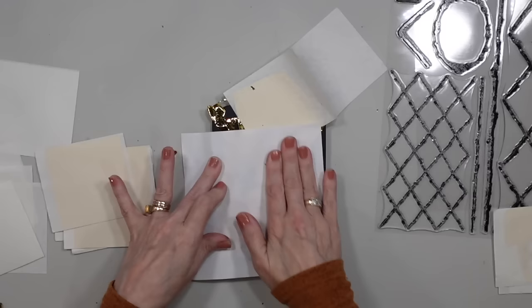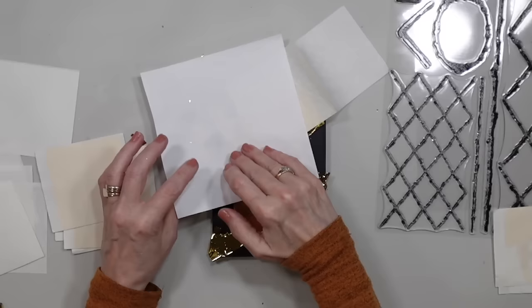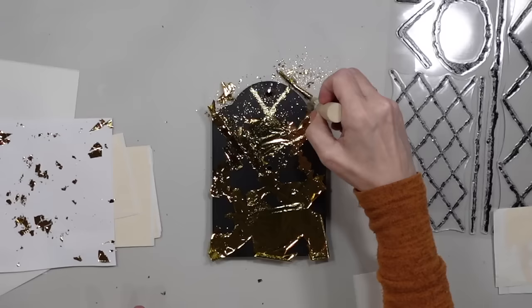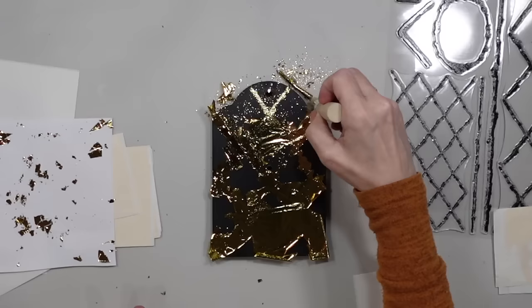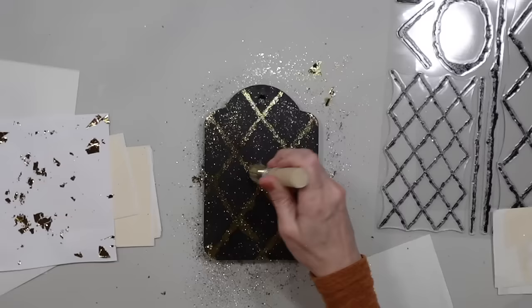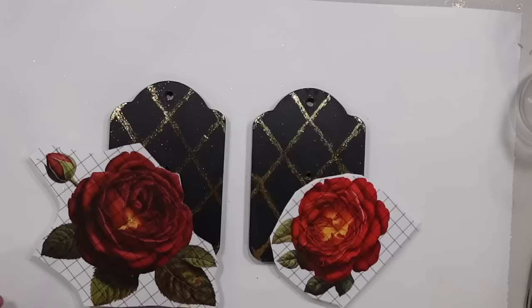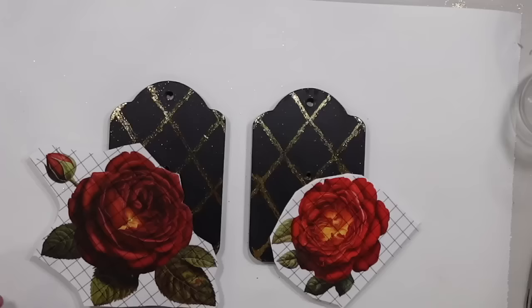Once I get all of the ink covered, I start taking a stencil brush and brushing off the excess that's not stuck down. If you notice it's not sticking to your ink, leave it on a little bit longer — it will stick to the ink. I take that brush and go over this to get all the excess gold off. It's not going to stick to the project except where the ink is. I take a dry washcloth and just brush the rest of that excess off.